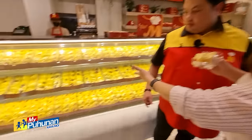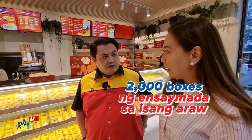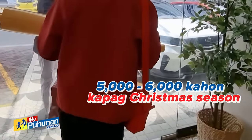At sa isang araw, ilang kahon? Tingnan nyo naman po ang dami! Ilang kahon ang nabibenta? Pag regular season po, pag hindi Christmas, siguro mga 2,000 boxes a day. A day? It's doing well. Lalo na Pasko — lalo pag Christmas, siguro we hit 5,000 to 6,000 boxes.